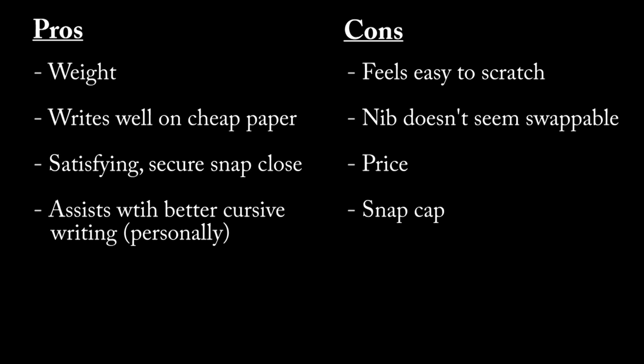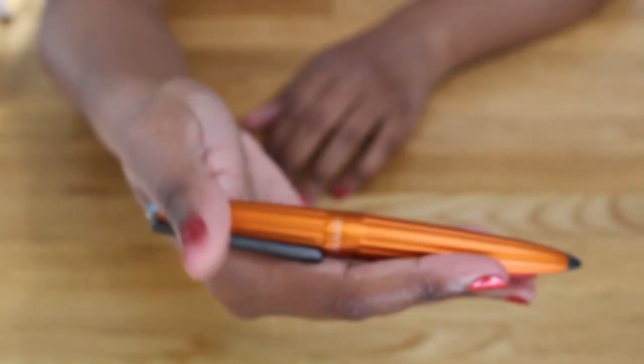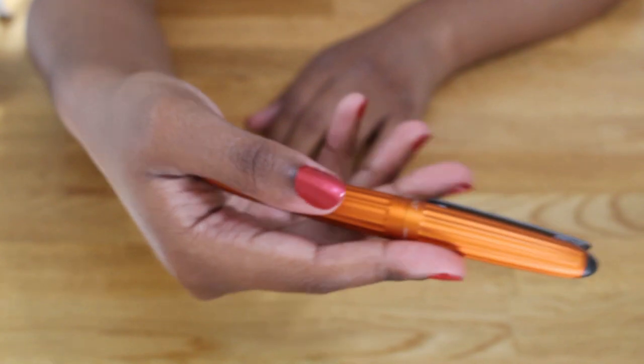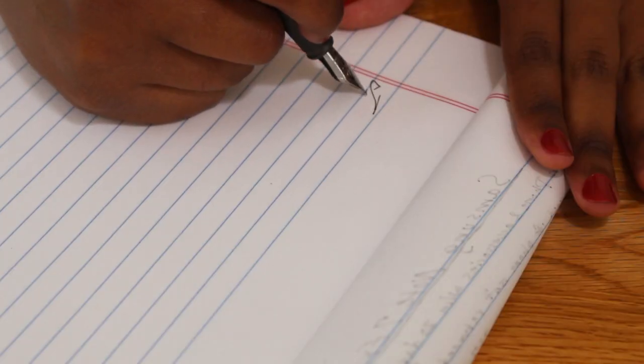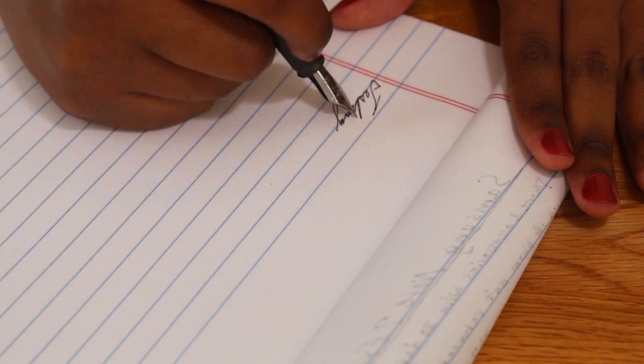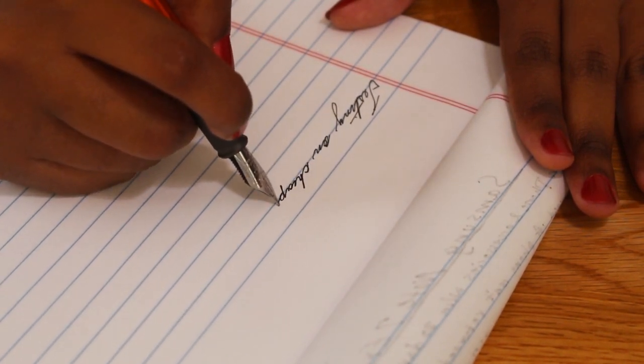The first pro for this pen is the weight. It's not too heavy and not so light that it doesn't feel like it has substance. Even when it's posted it feels nicely balanced in my hand.